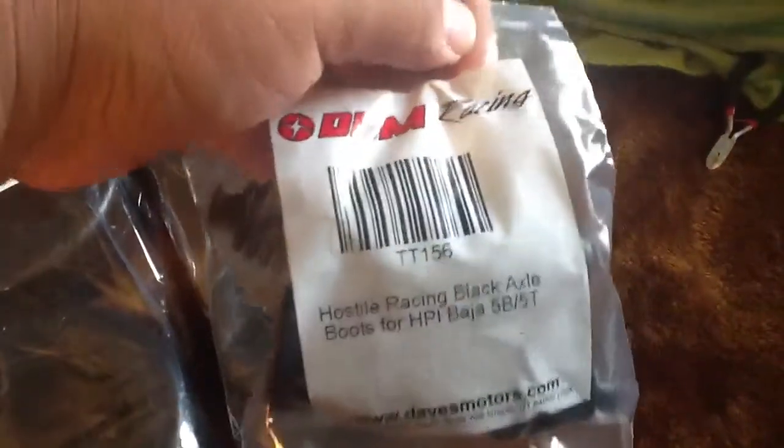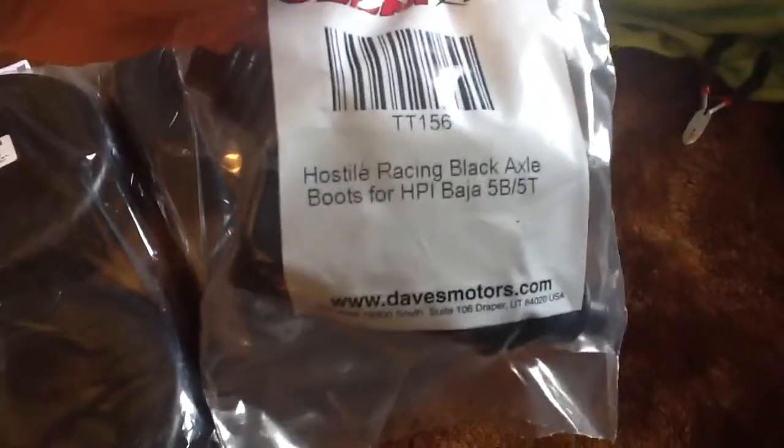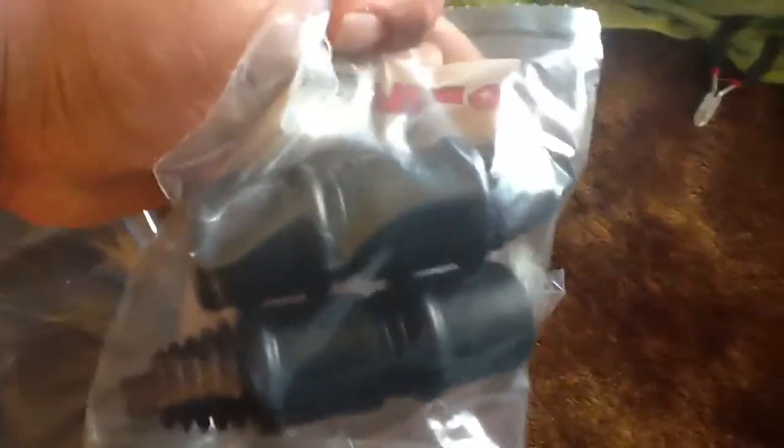I got some boots — I'm not sure why they came in the DM bag, but I got some Hot Style boots, black ones.